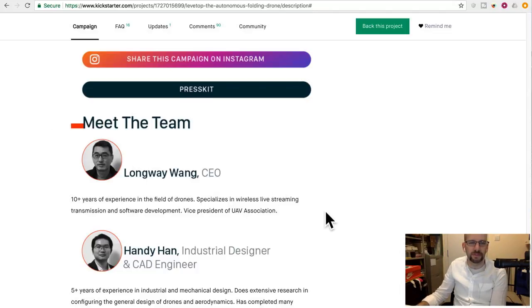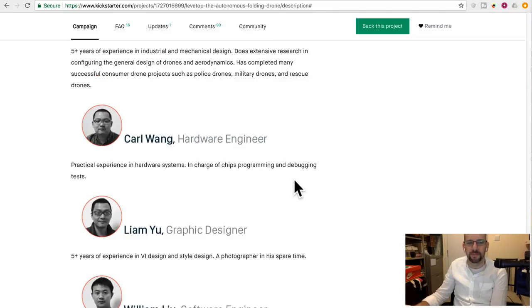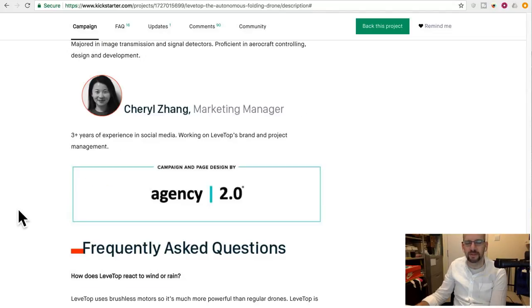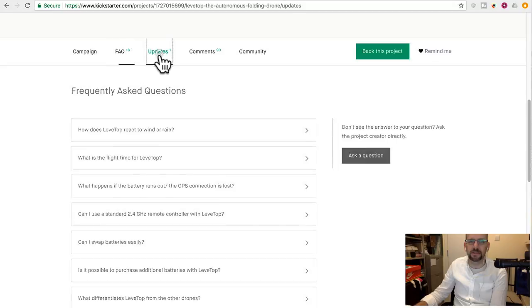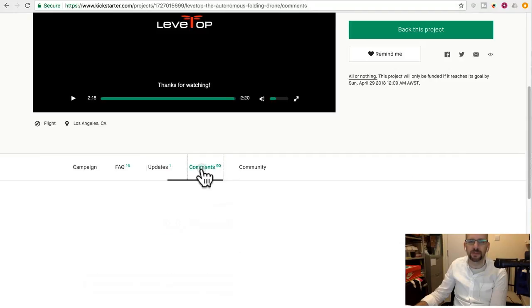Although the English does leave a bit to be desired. They're the vice president of some UAV Association — what UAV Association? Where is it? Three years of experience in social media — wow, that's pretty good, I have three years too. I've been using Facebook for at least three years. Anyway, they got a lot of facts, got updates. Fully funded on like the first day, within 24 hours of launch. Not a coincidence, I'm sure. They're pretty good at answering questions too.